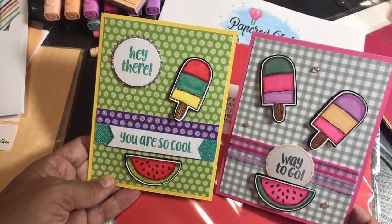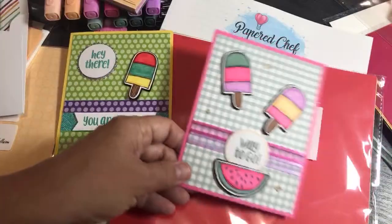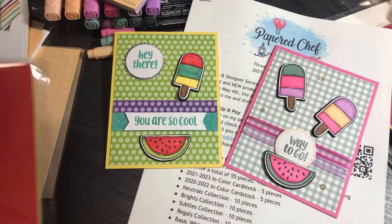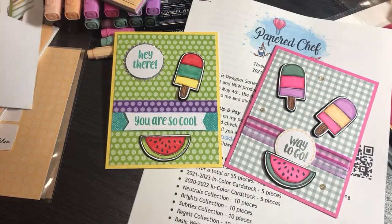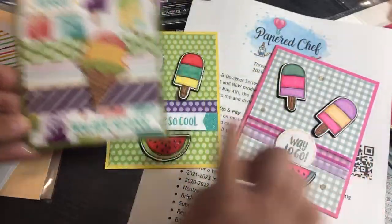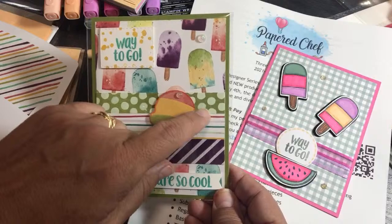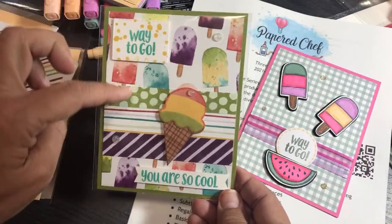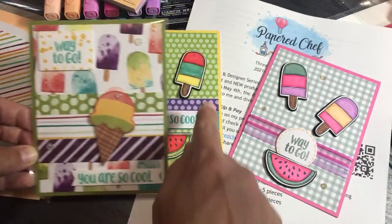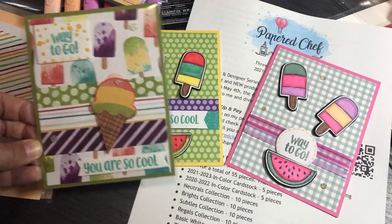Colors matter. If you ever look at your cards and think something doesn't look right, it's usually because the colors don't coordinate. The rookie mistake in card making is not coordinating colors — there's no color theory behind what you're doing. Using a defined collection means everything goes together automatically.